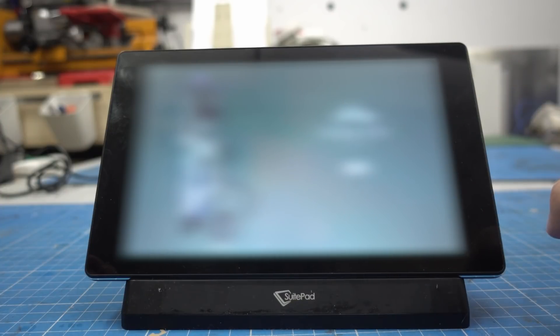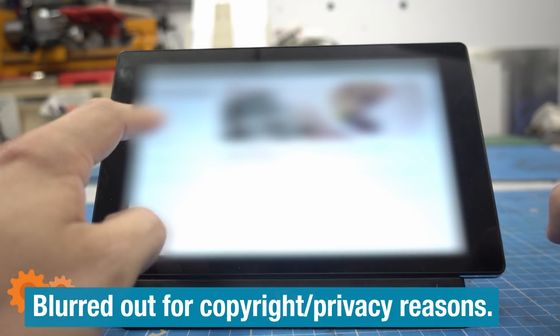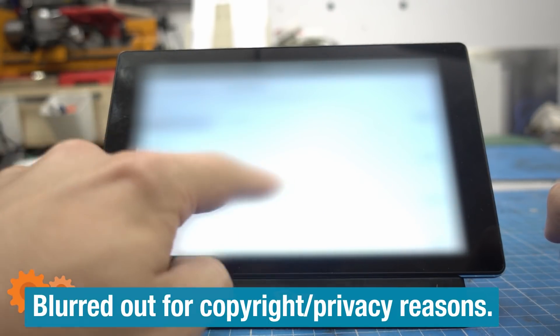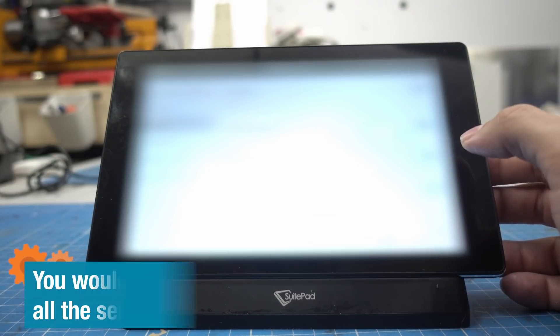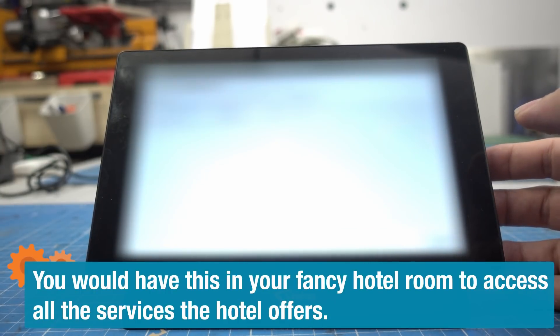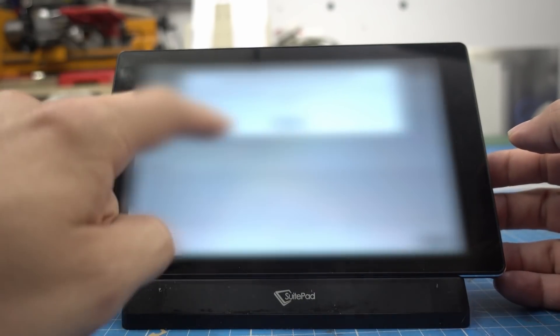The tablet in question is made for hotels — it's a POS system. You can order food and drinks, learn about the hotel, and book stuff with it. So security is a big concern. And I was wondering: can I repurpose that to a normal tablet and use it as a cheap alternative? How hard could that be?